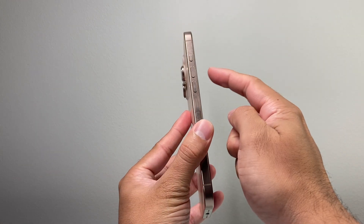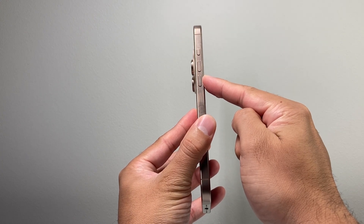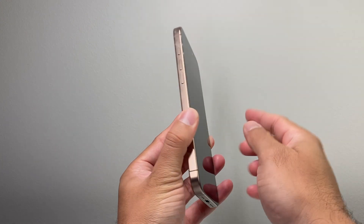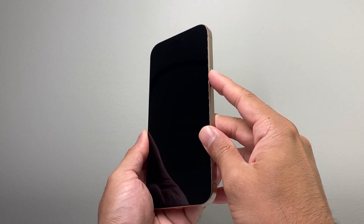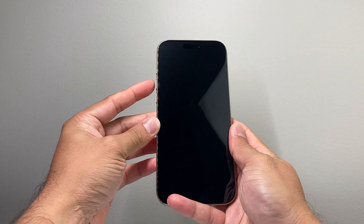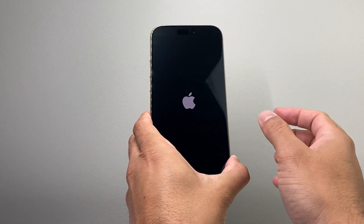So let's get started. You're going to follow this method: quickly press and release the volume up, then quickly press and release the volume down, one after another in sequence, and then hold on to the side button until the screen shows the Apple logo. So again, volume up, volume down, and then press and hold on to that side button just like that. Keep holding until you see the Apple logo, then let go.